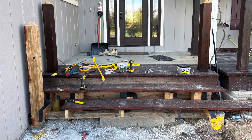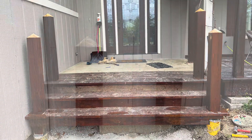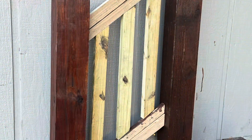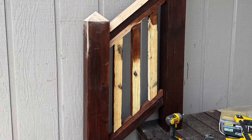Every day of staining ended with my hands looking like this. I then attached the stairs — here's the view before railings from the left, and before railings from the right. Then you can see I put the railings in and gradually stained those up as well.